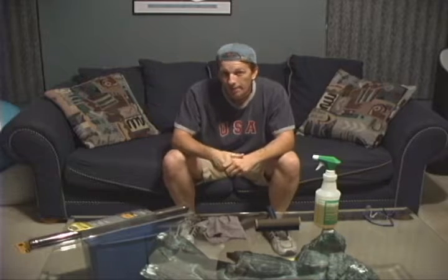Hi guys, welcome to another installment of the How To series. My name is Billy and I'm going to show you today how to tint your windows for your car. Easy simple process that anybody can do.